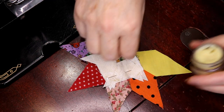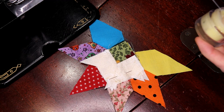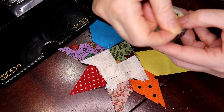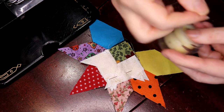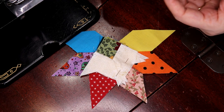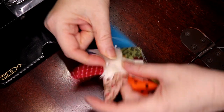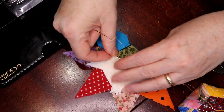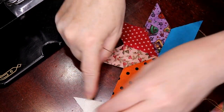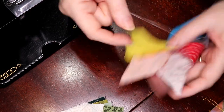Now I'm going to put a little thread conditioner on mine. This is the thread conditioner I made — we're still playing with the recipe but I like this stuff. I'm going to run it through two, three, maybe four times. It has no smell either. So I have my pins in place and I have them laid out so that I have a square, a triangle, a square, a triangle, a square — so I know how I'm going to sew them.